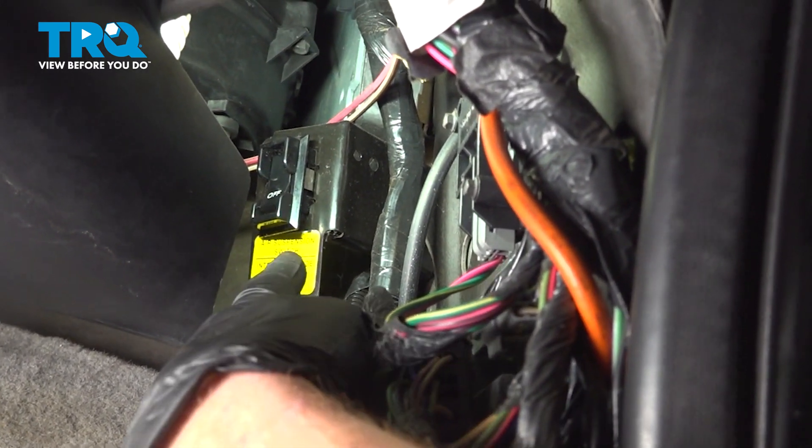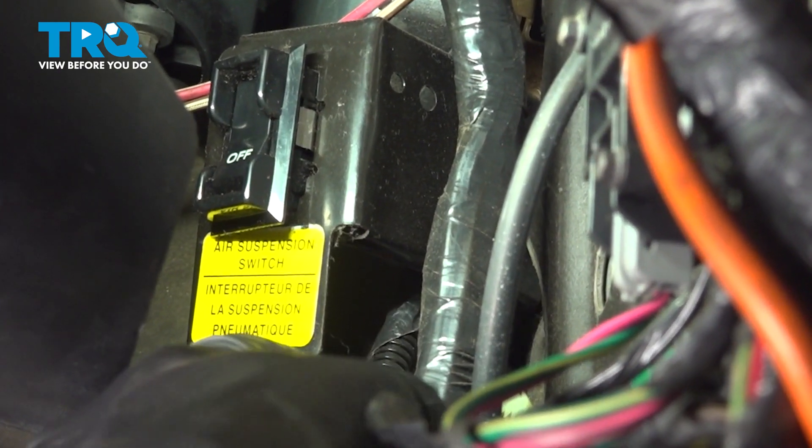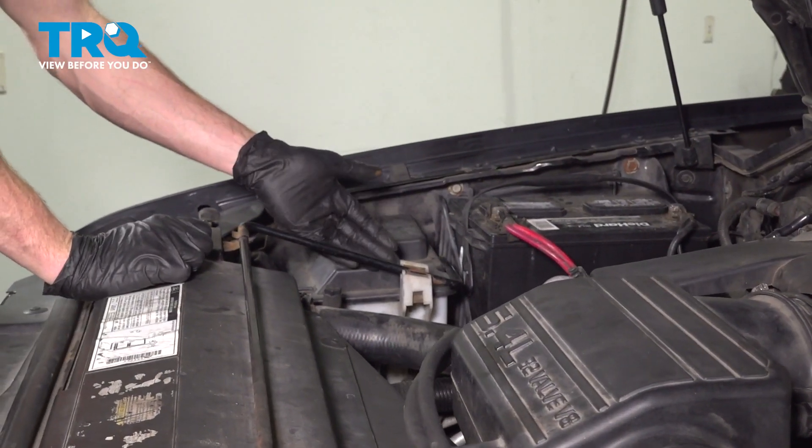Now that we have the paneling out of the way, we can reach right inside this area and you're going to find the air suspension switch. Just go ahead and reach in and switch that to the off position. Now we can make our way under the hood.